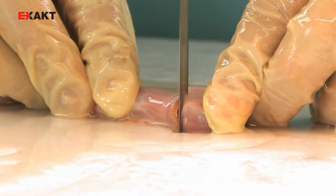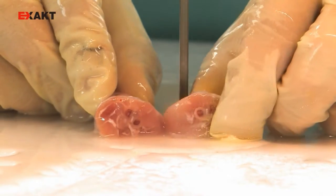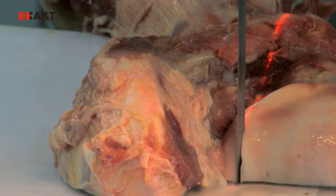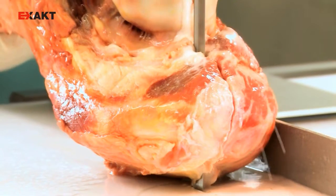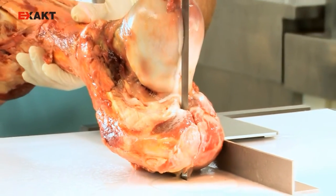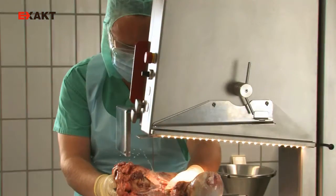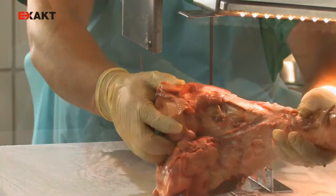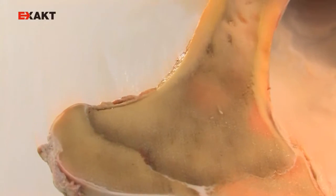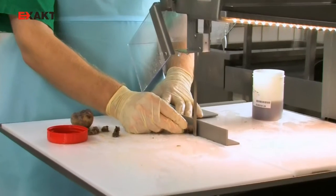Flawless surfaces can be achieved even in the case of uneven tissue densities such as muscle, bone, or implants. The cut is easy to control, clean, and very quiet. The loss of material is very slight, and all cell information is completely preserved.